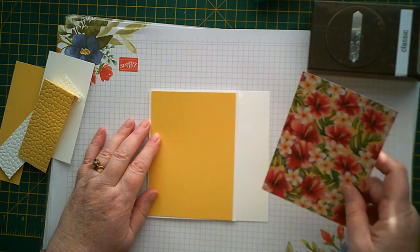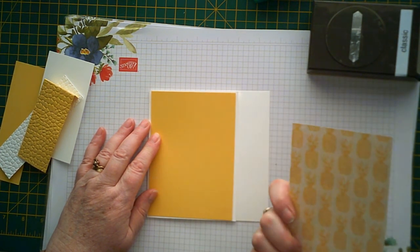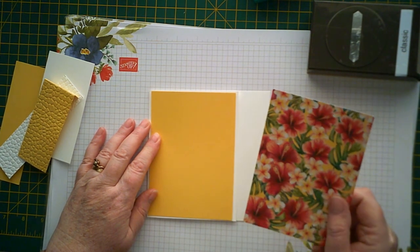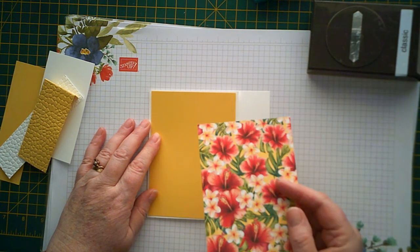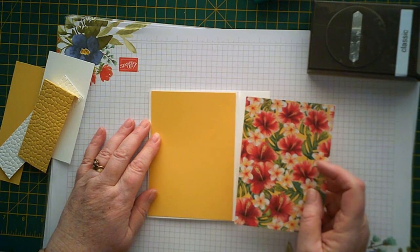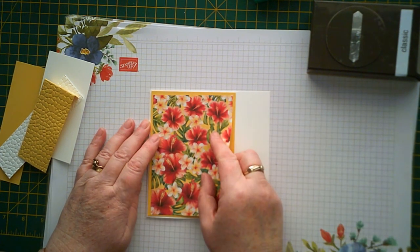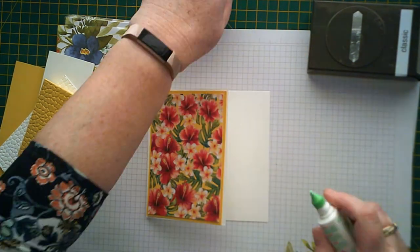And then the DSP which is Tropical Oasis is really, really vibrant and quite pretty. I was keen on the pineapples on the other side but I think these hibiscus flowers are lovely. This is three and seven eighths by five and three eighths and that's going to go on there like that. We'll just stick that on with some Tombow.